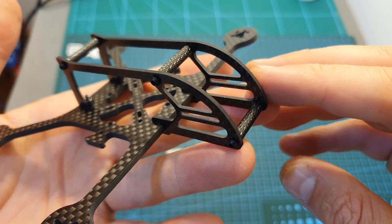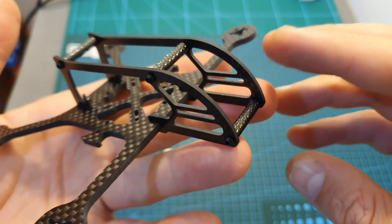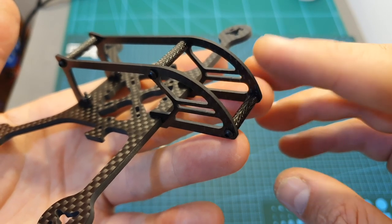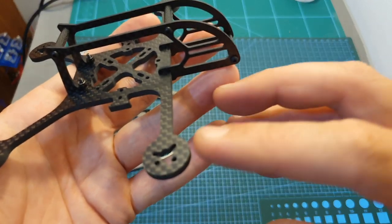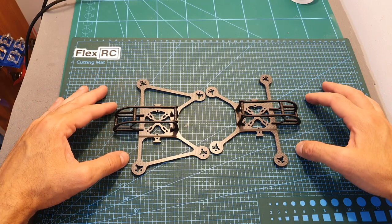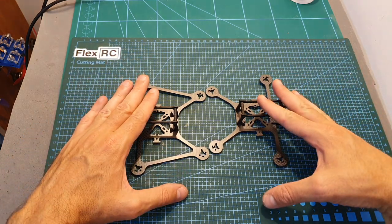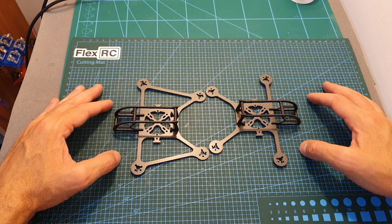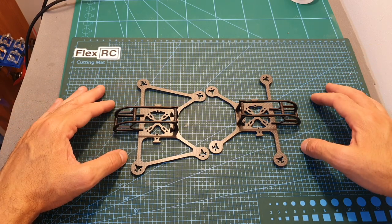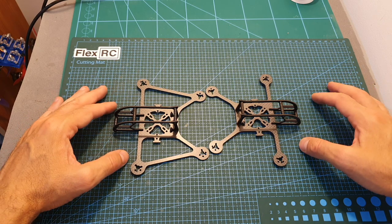A nice feature of this frame, especially useful if you're using an FPV camera with HD recording capabilities, is that the camera is located away from the motors so the propellers are not going to get into your view. If you'd like to build a lightweight 3-inch quadcopter, both frames look like good options, and they can also be useful if you have a Beta 85 XHD quadcopter and you broke your frame and want to try something different.